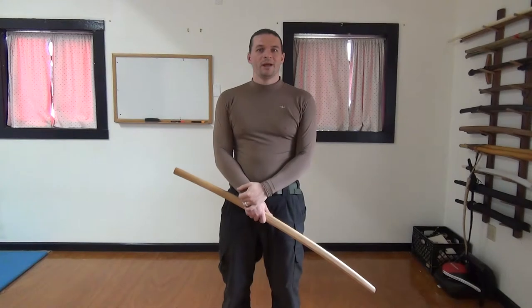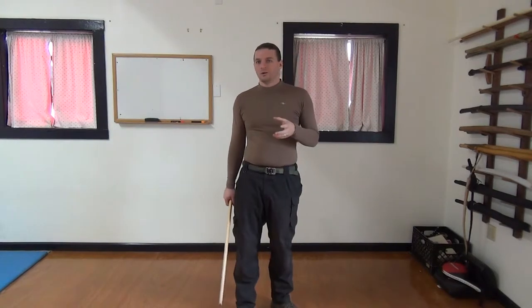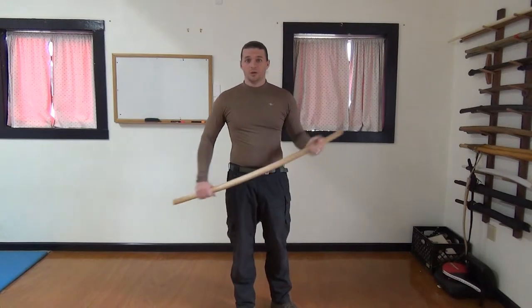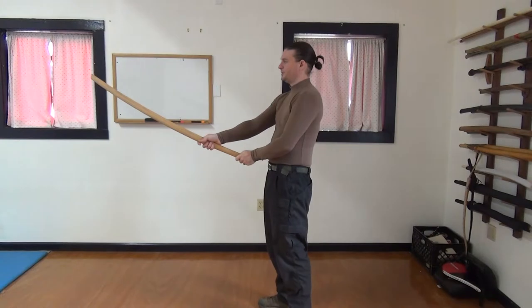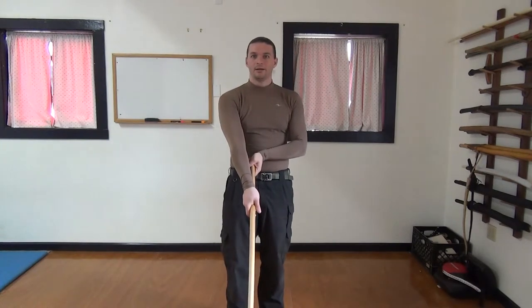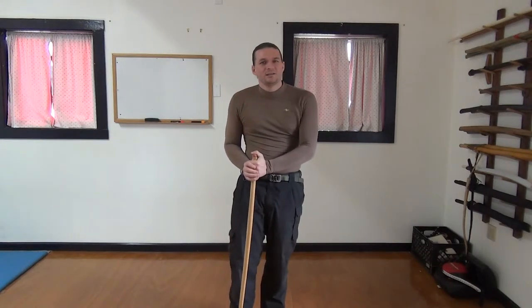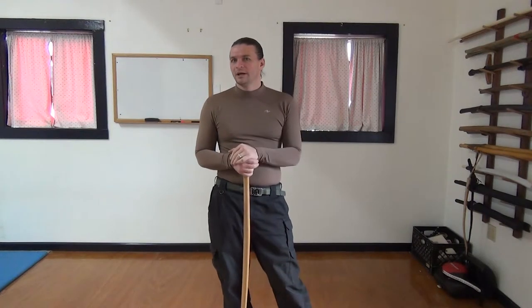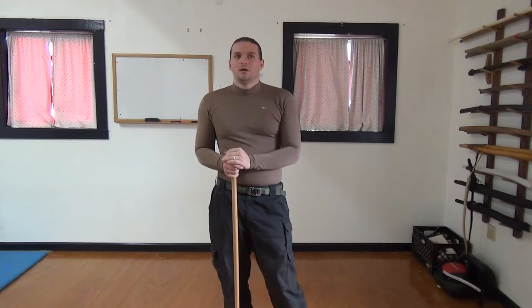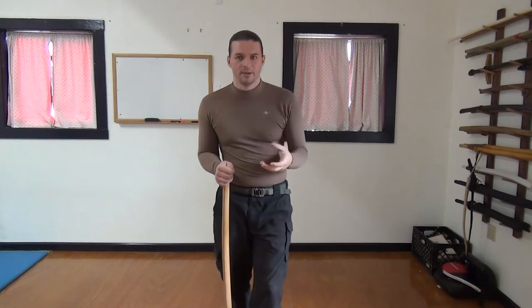Some areas where people have trouble with GEDAN are typically in how their body is shaped in the position. Often times what they'll do is just drop their sword kind of straight down in a releasing motion. It's not that this is necessarily bad, but more that it doesn't apply the rest of our strategy — the way we work with people, sending pressure into the work.